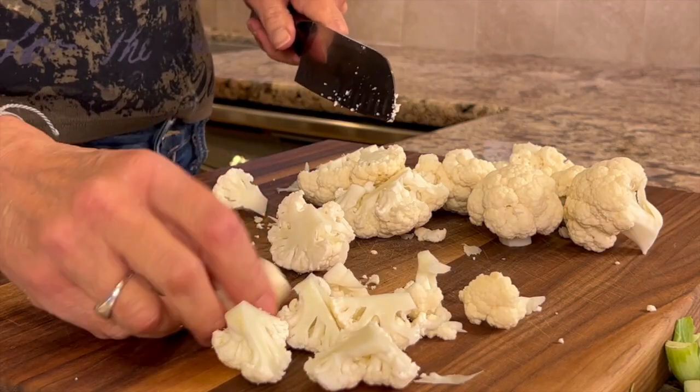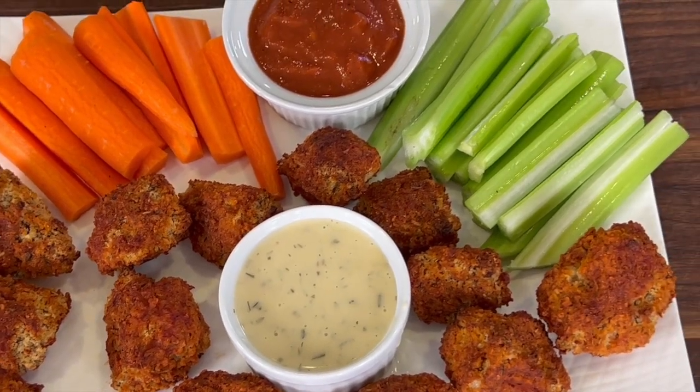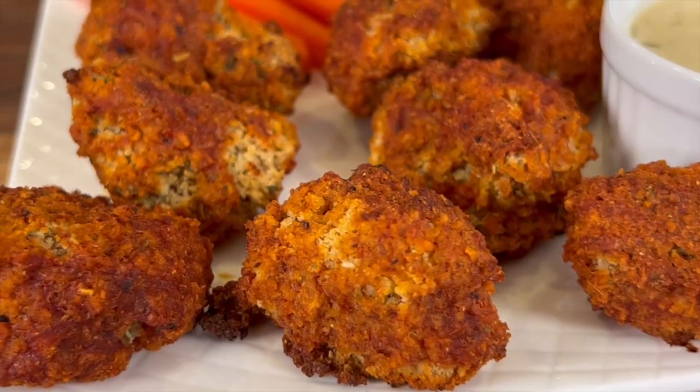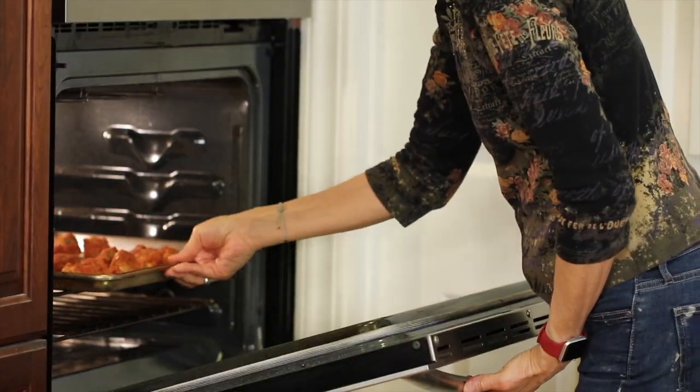We're making party food today — cauliflower bites, also called cauliflower wings or buffalo cauliflower bites. Basically it's a substitute for chicken wings but just a little bit healthier. We're going to be baking these in the oven and I'm going to be using some seasonings to bring out a lot of great flavor and get some crispiness on this.